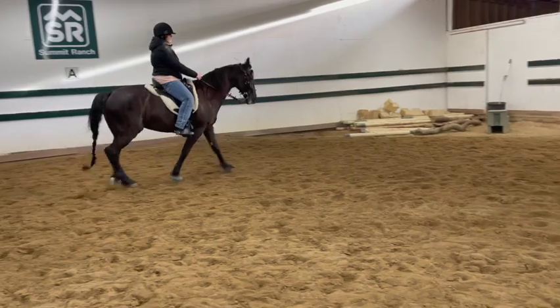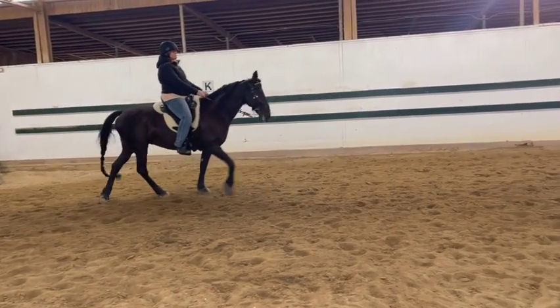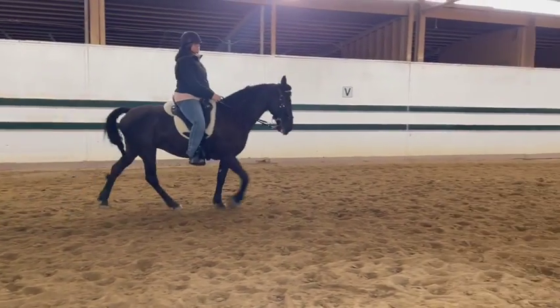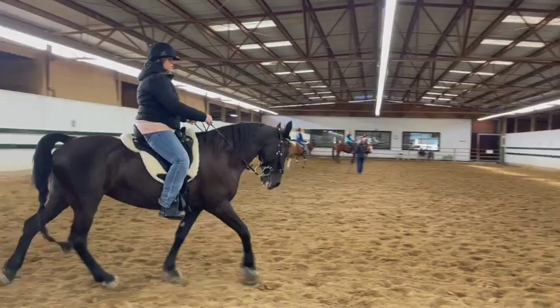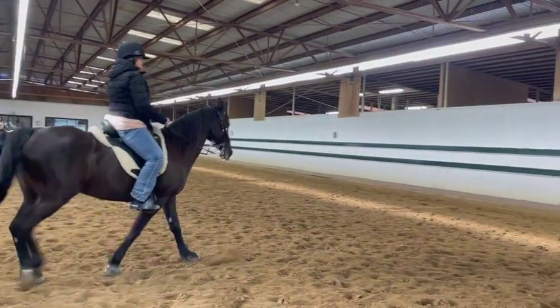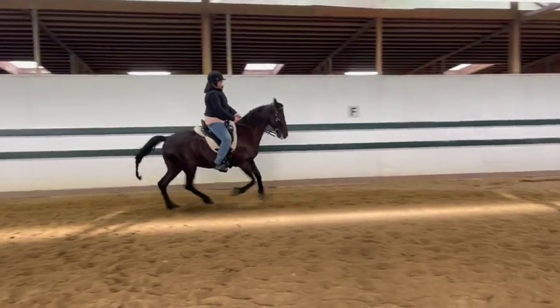Start to bend her to the outside. Now you'll just keep her bent a little to the left. Slow her down a tiny bit. Okay, now we're going to get ready to ask her. Keep walking, half halt, shift your weight, push your hand forward, and then left leg — ask her to canter. Good.